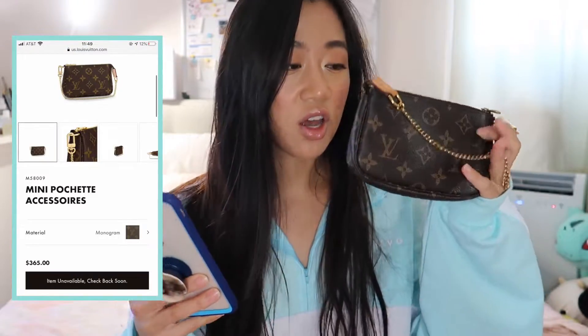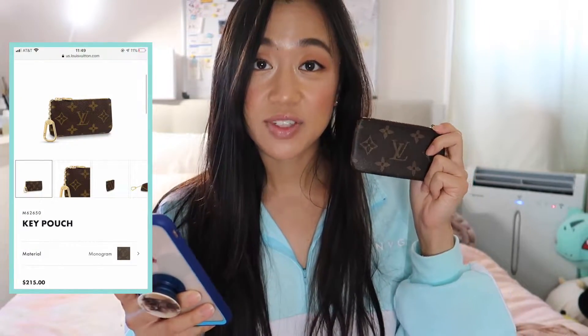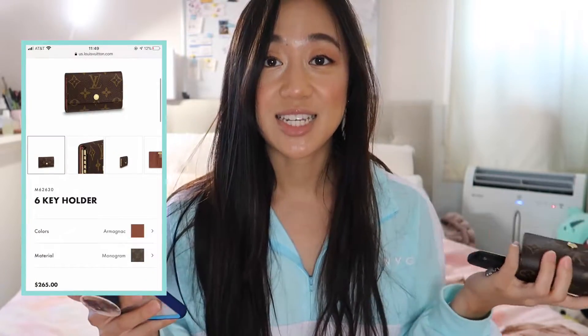On pricing: the Mini Pochette Accessoire is $365, the Key Pouch is $215, and the Six Ring Key Holder is $265. So there's a $100 difference between the Key Holder and the Mini Pochette, and about a $50 difference between the Key Holder and the Key Pouch.